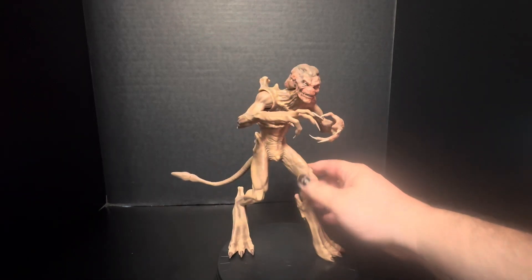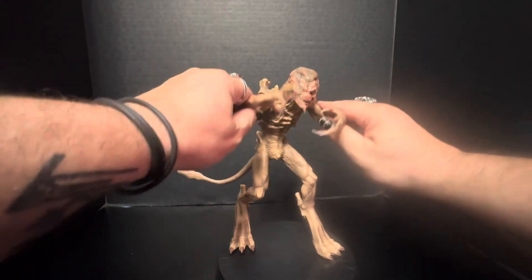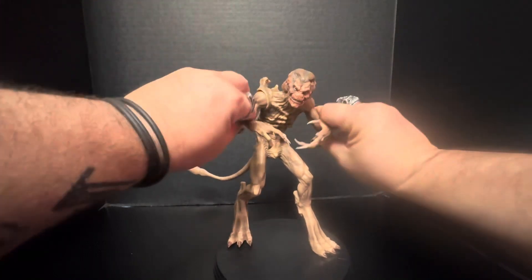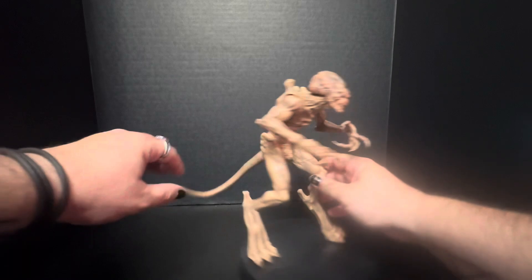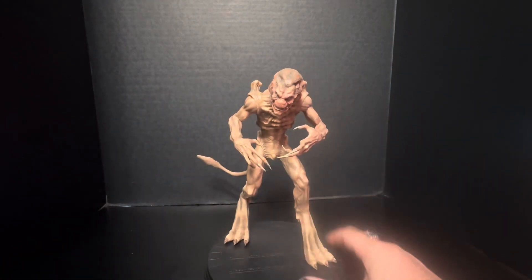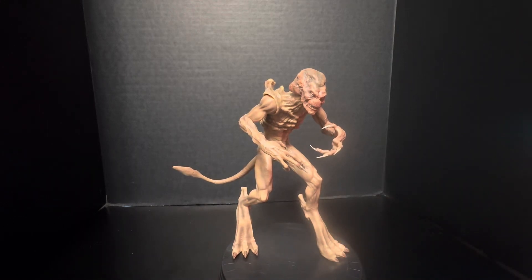He's more of a statue — like the old McFarlane figures, you know, they didn't have much articulation. His legs don't move or anything. He does get articulation in his arms a little bit, not much — no elbows, you can just kind of move them around. His head will move a bit, and his tail's bendy.